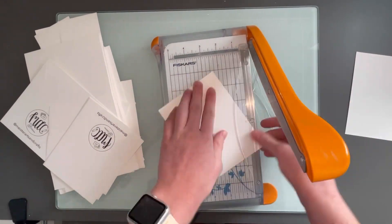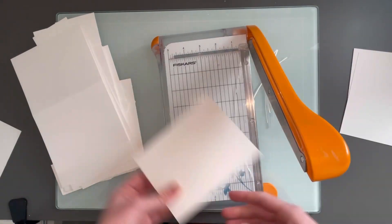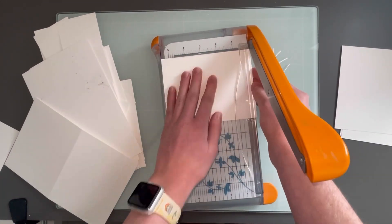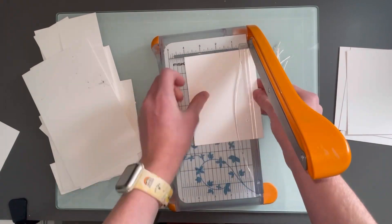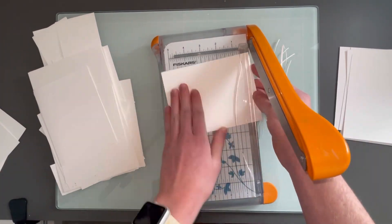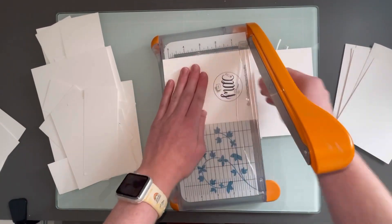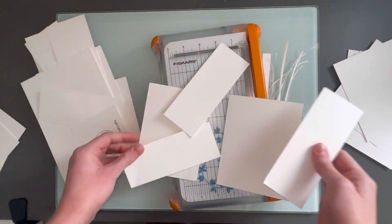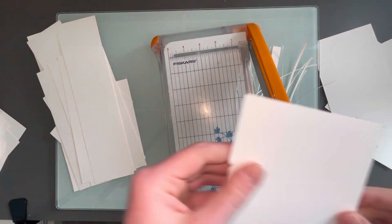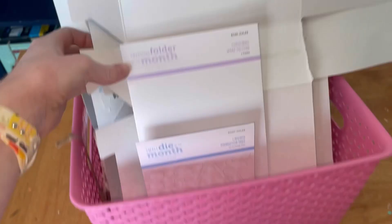I had some nice thick 110 pound cardstock scraps and I thought I'd cut them down to make card panels — four and a quarter by five and a half. This is really the only size I reach for and I'll cut it down to the size I need from there. I do have a few panels in some other sizes if I need them. The larger pieces I save in my little drawer with the rest of my white cardstock so it's easy to come and use cardstock, especially if I need a bigger piece.